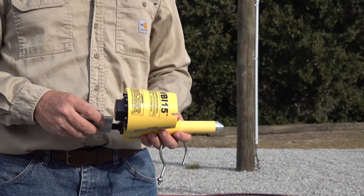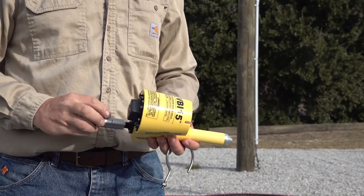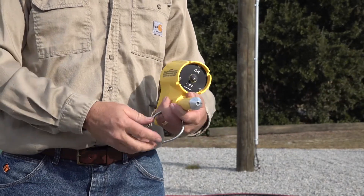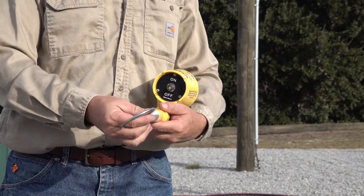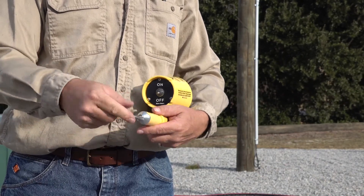Our next demonstration will be an overhead application. Again, since we're using a shotgun stick, I want to install the proper live line tool fitting, which is our grip all adapter, part number AGA, and a hook probe adapter, part number AHP.